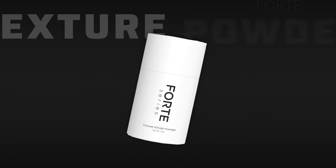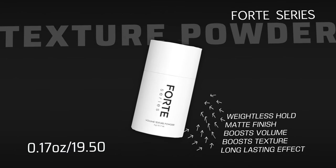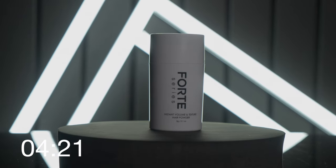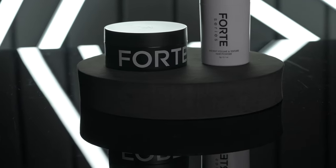Looking over at the powder now — this is the Texture Powder, and they say this is a transformative product meant to take flat, lifeless hair and turn it instantly into a dynamic textured look in seconds. This one sells for $19.50 for 4.17 ounces.